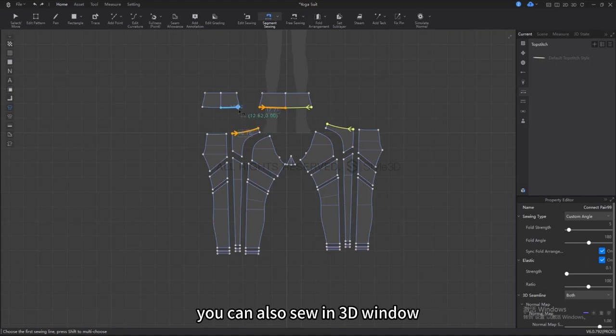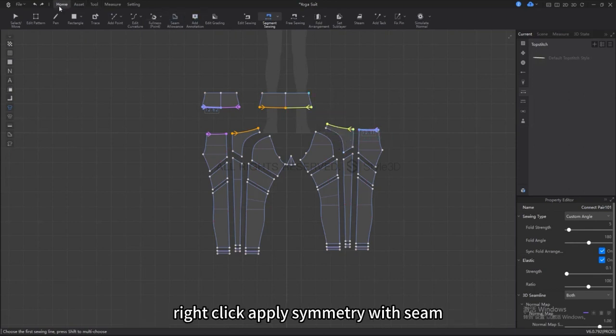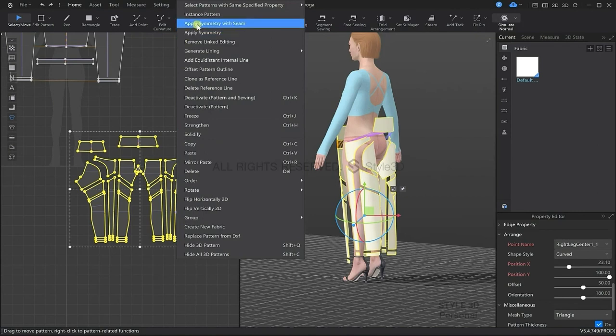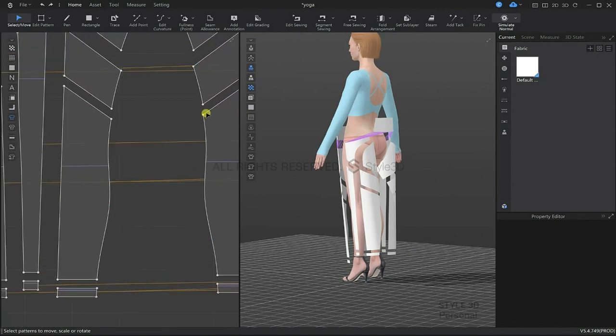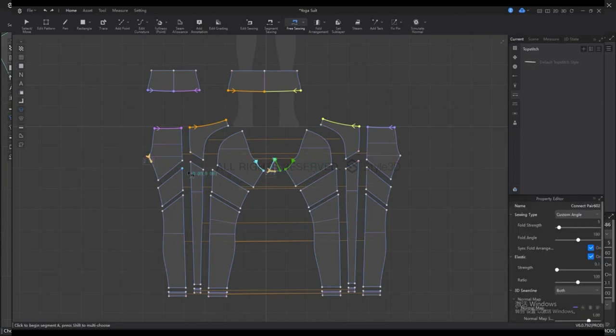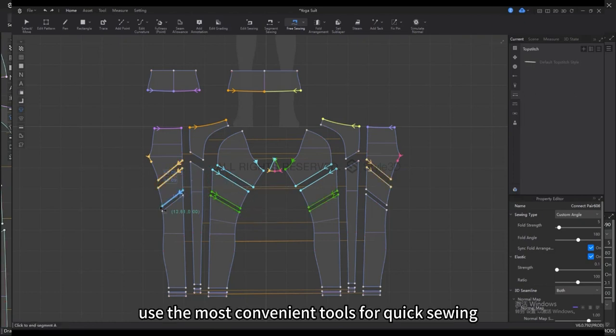Depending on your personal preference, you can also sew in the 3D window. To make this process faster, we can select the left and right side of the pattern pieces and then click Apply Symmetry with Seam. In this way, while we are sewing one side, the other side will appear sewing at the same time. Different lines require different sewing tools, so we are using segment sewing and free sewing tools — we recommend switching between them as it makes quick sewing very convenient.